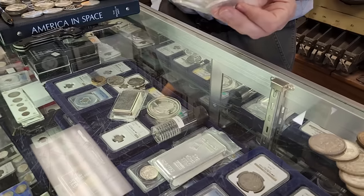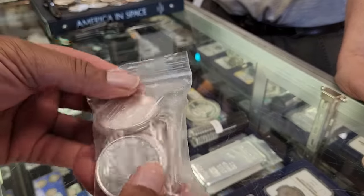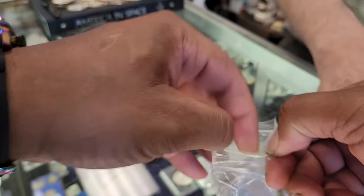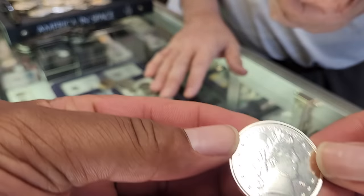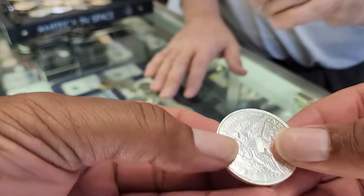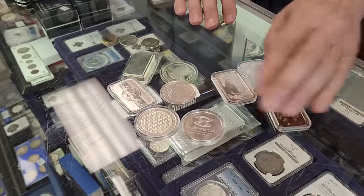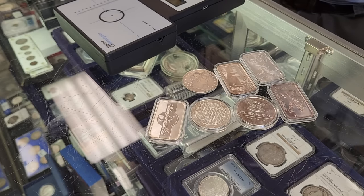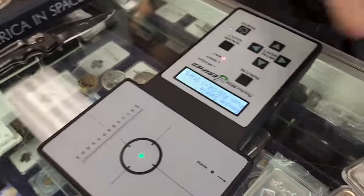A viewer to my channel sent this silver in — he wants to remain nameless — but he sent it in with some questions about it and wanted me to bring it to Phil. He asked for Phil specifically to test it, and if it's real he wants me to send it back. I'll film everything so there's no question. They're all marked. Looking at this one, it just does not look real to me — I mean, I've seen a lot of them. We're going to test on pure silver 999.